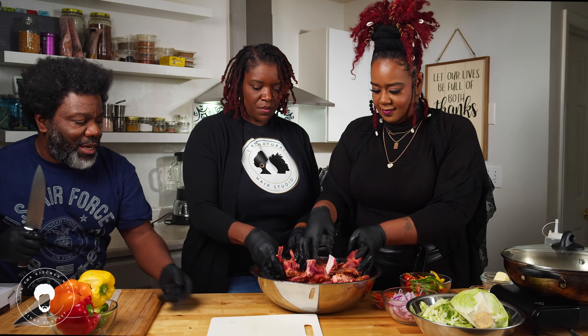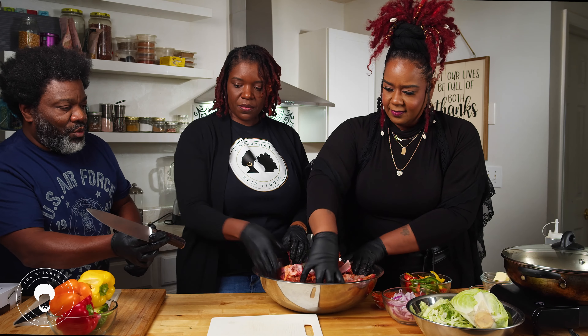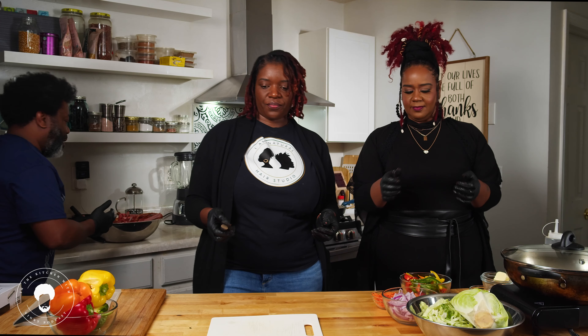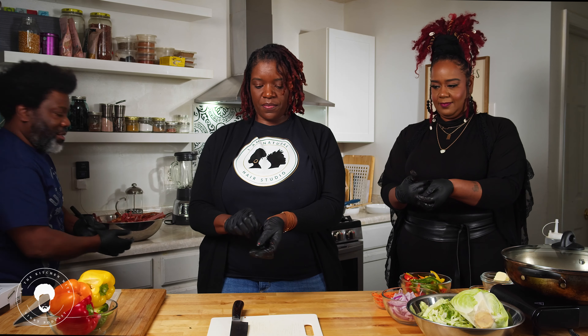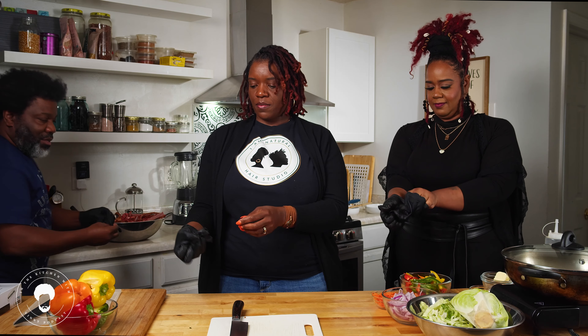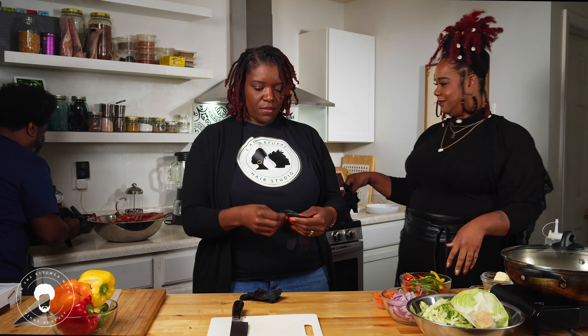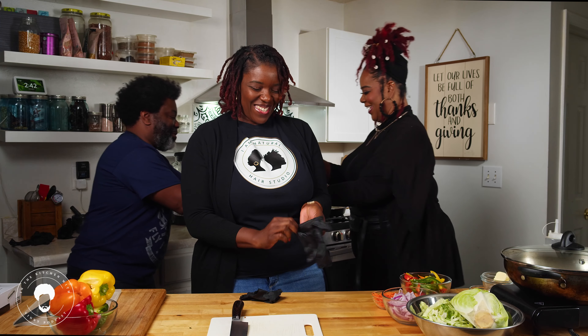All right, we're going to put those to the side and cut the rest of the cabbage into thin strips. I can tell you work at the beauty salon the way y'all took them gloves off — like surgeons!